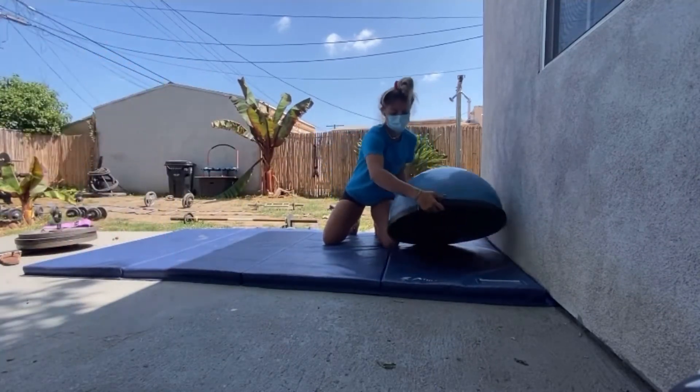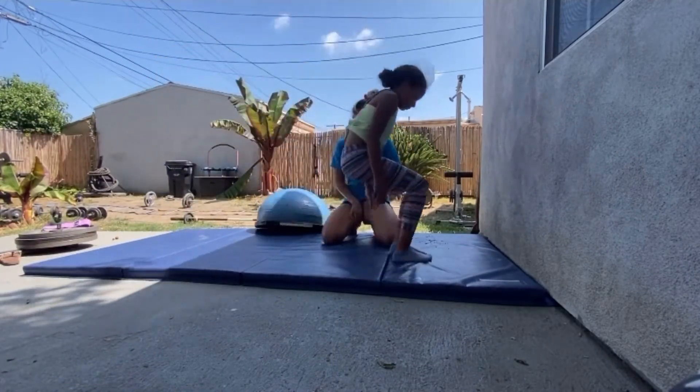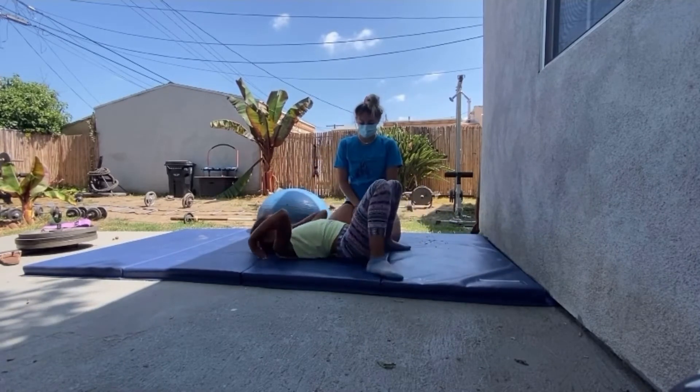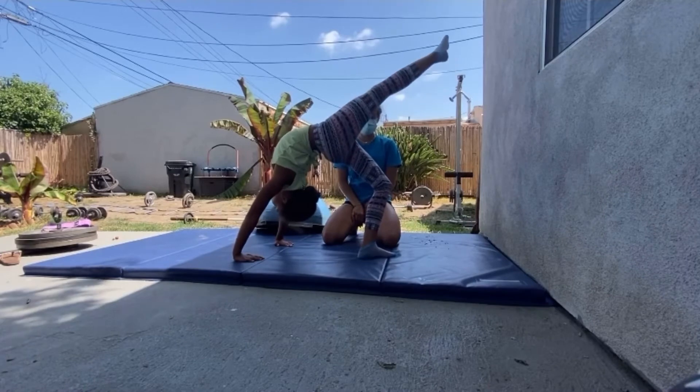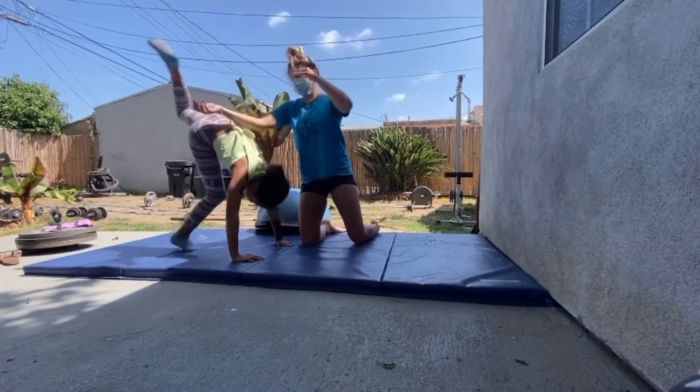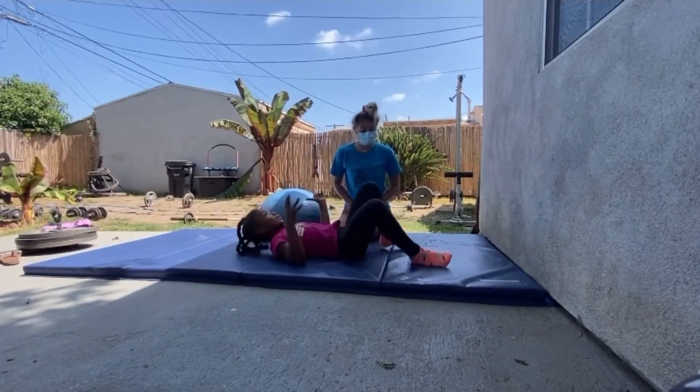Another thing that we can do to practice is just lay down, push up into your bridge, and now balance on one foot — pick one foot up in the air. We can do this to practice our kickover legs. Now from here, we're just going to go.